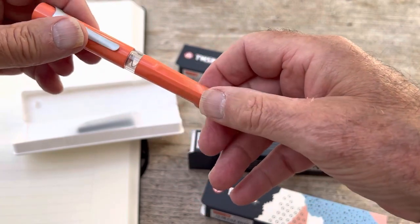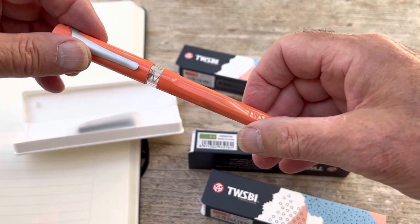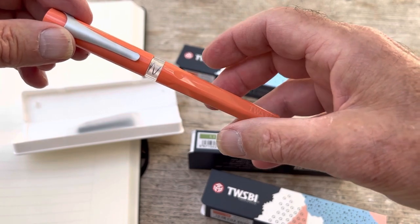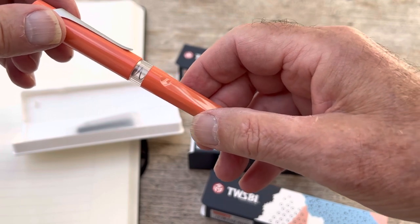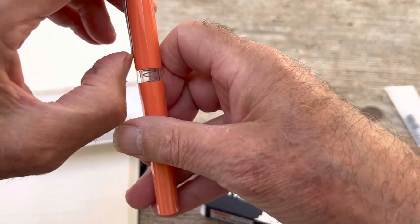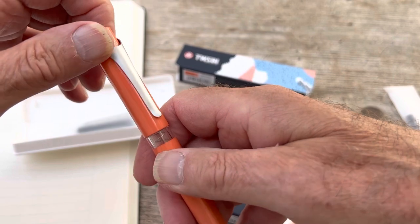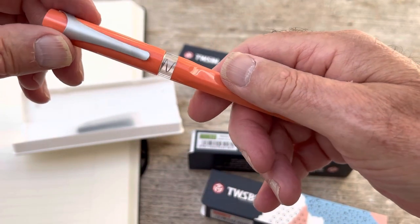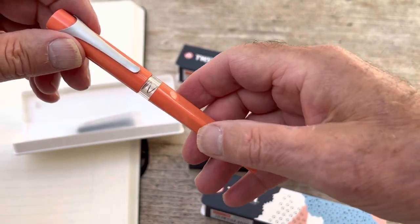There's another colour called pear green — I've probably got some oranges and apples I could use as props but I'm not going to. There's one called Prussian blue, and there's a black one. On the outside, it's plastic, it looks budgety it must be said. The clip is fairly firm, it's probably plastic too, but actually quite a nice, classic design.